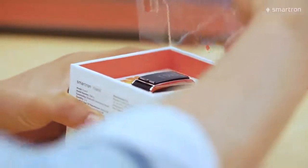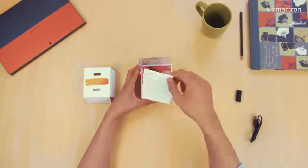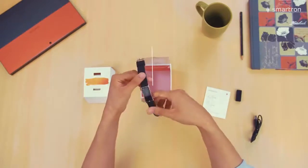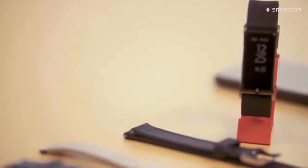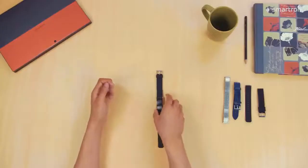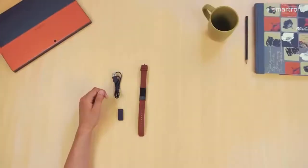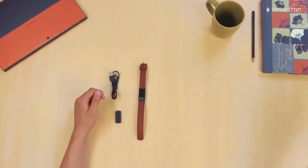So what we get in the box is a USB charging cable, a magnetic dock, a user's manual, and finally the Smartron T-band. The style conscious can use commonly available universal 18 millimeter straps to give their T-band a new look. For example, I just got this cool brown leather strap. Anyway, so that's what you get in the box.